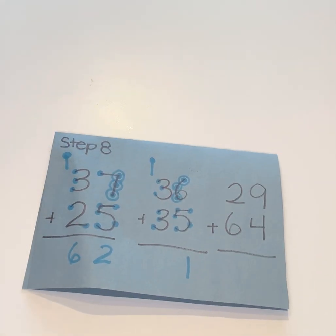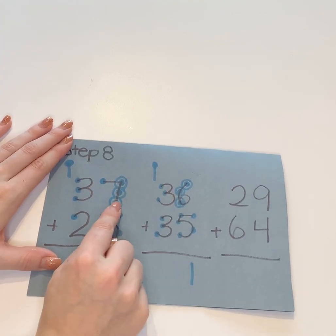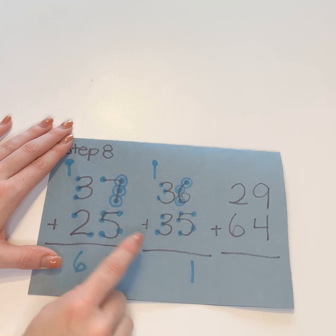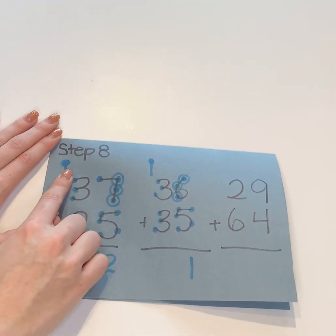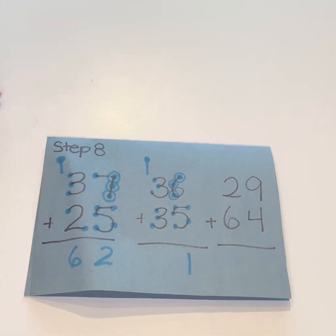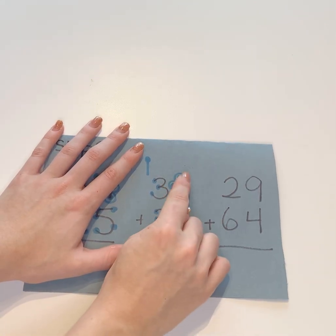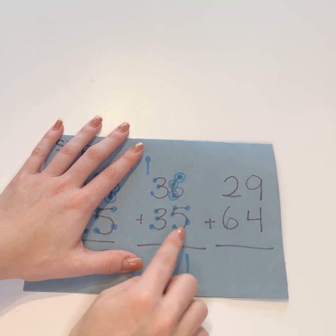Again, I've drawn the dots to save a little bit of time. One, two, three, four, five, six, seven, eight, nine, ten, eleven, twelve. You'll put the two there, have them write the one, then draw the dot, and then they'll count: one, two, three, four, five, six. Again: one, two, three, four, five, six, seven, eight, nine, ten, eleven.